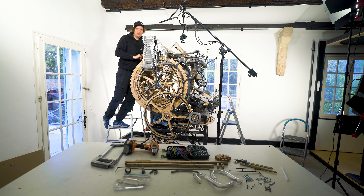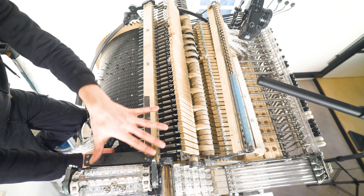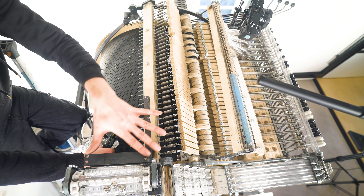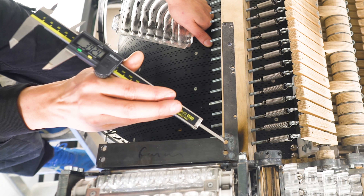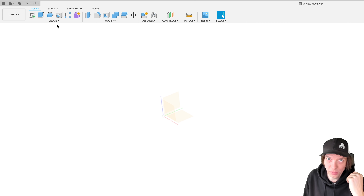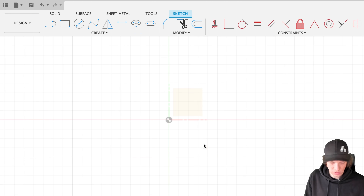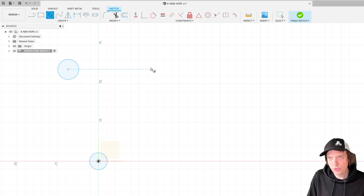Designing from first principles. First principles thinking is boiling down things to the most essential truth and reasoning up from there, as opposed to reasoning by analogy — 'we used to do it like this so that's how we do it.' From first principles, we need to transport the marbles from point A to point B. My first step is to map point A and point B from the real physical world to the digital computer, starting with these four holes as an origin point for the CAD design. I'm creating the first sketch on an origin plane and positioning the first hole on the origin point, then I'll show you the power of constraints.